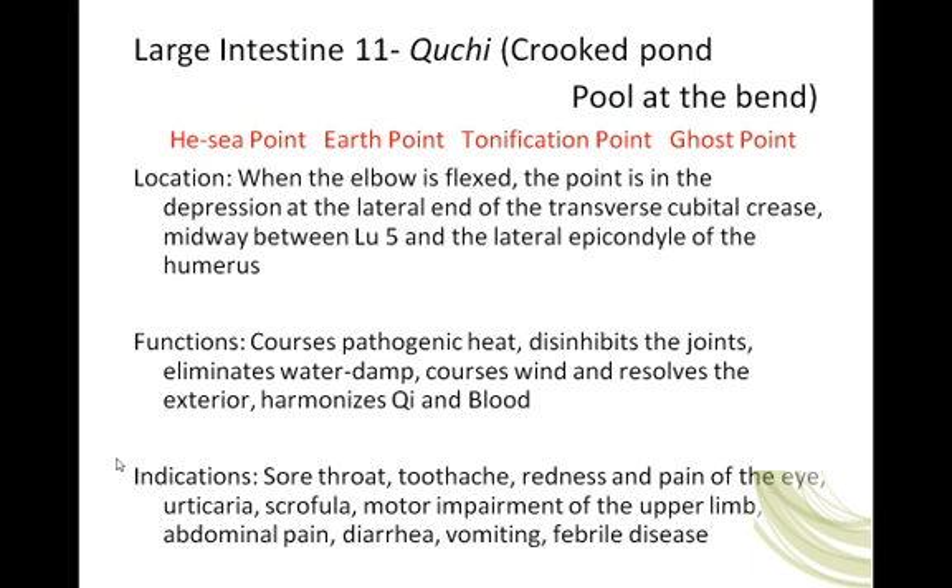Now that I know the cause, I can think about what my treatment principles will be. If the cause is heat and stagnation, then my treatment principles may be to clear heat and harmonize the Qi — get it to move. Now I can start picking the points to include in my massage session that will address clearing heat and harmonizing the Qi. The framework is: assess, treatment principles, prescription, application. That is generally the best way to work, because if you are not having the desired effect, you can go back and check each step.